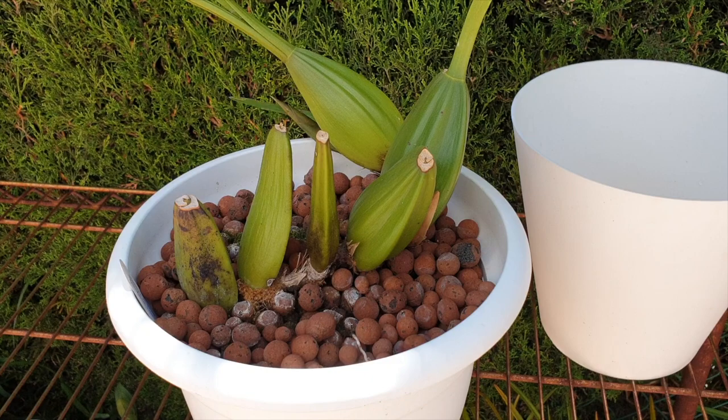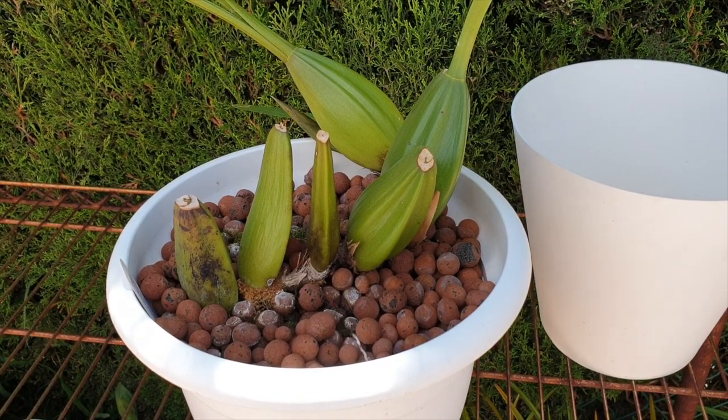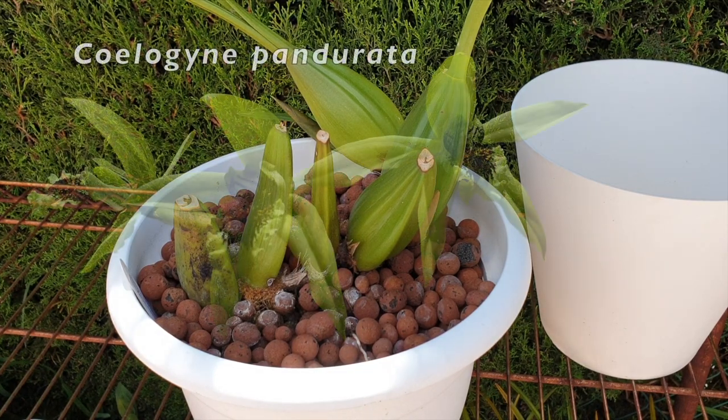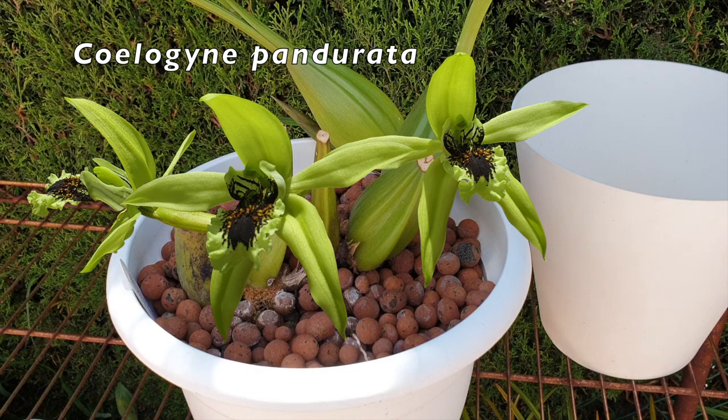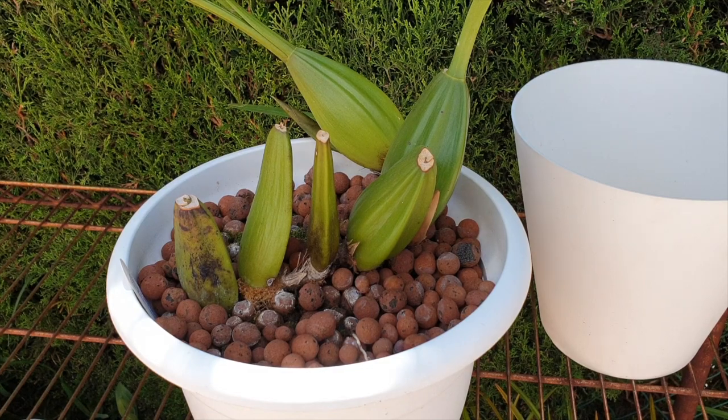Welcome everyone to this example — whether to repot or not your orchid without actually having to go and check the roots, or if you have opaque pots like I do, you cannot look through the pot to check the status of your roots. This is Sologny Pandorata. I've already addressed another example about the health and climate of the pot and how I go about assessing whether an orchid needs to be repotted or not.